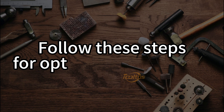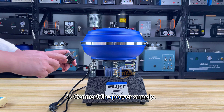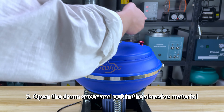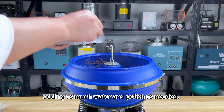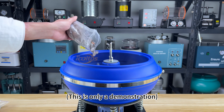Follow the steps below for optimal performance. Step 1: Connect the power supply — be careful to check that the power supply voltage is the same as that used by the machine. Step 2: Open the drum cover and put in the abrasive material. 80% of the drum capacity is recommended, adding as much water and polish as needed. This is only a demonstration.